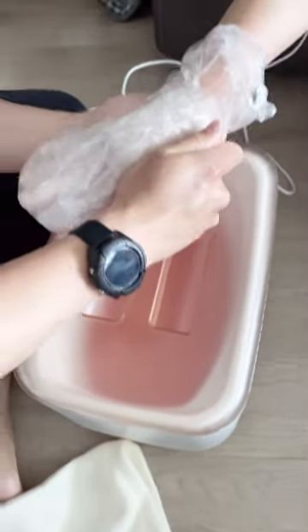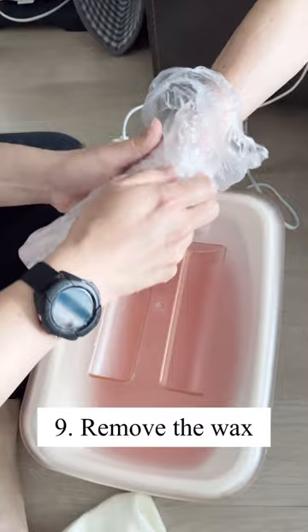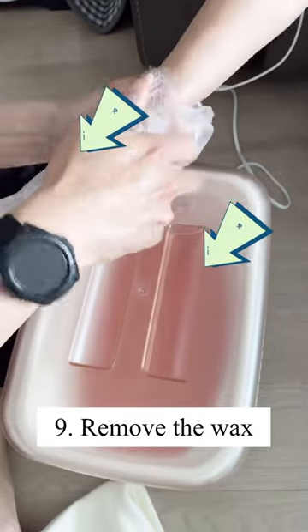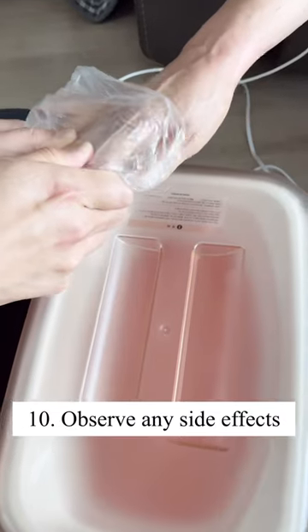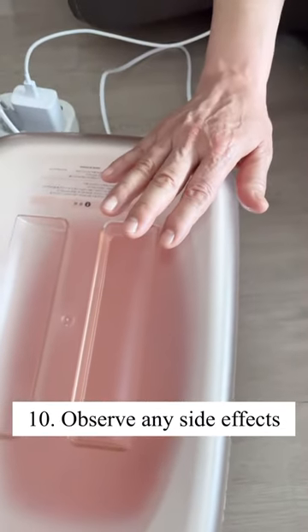And then lastly, gently remove the wax. Please check for any side effects on the hand such as burns or redness after this treatment. Thank you very much.